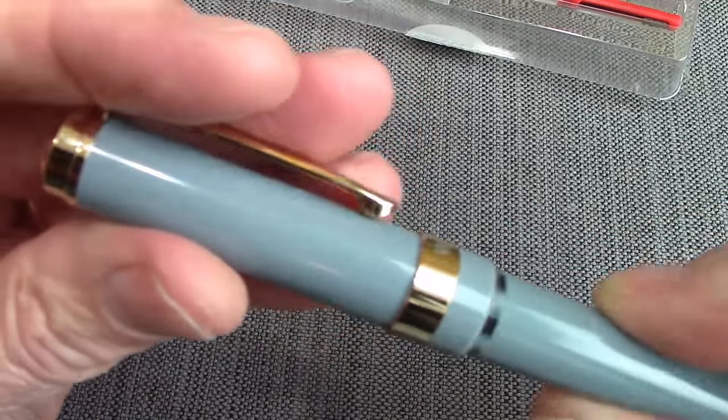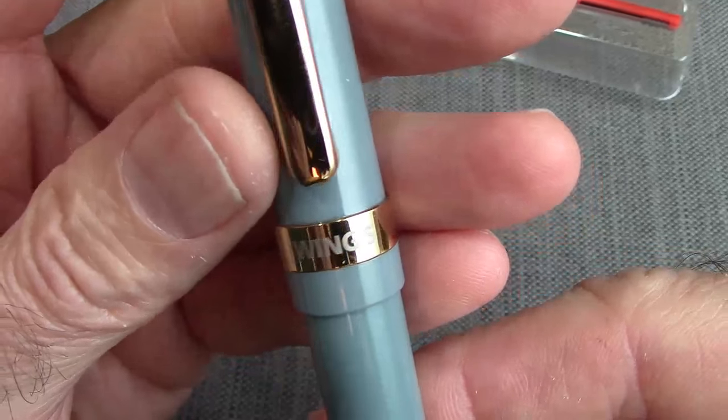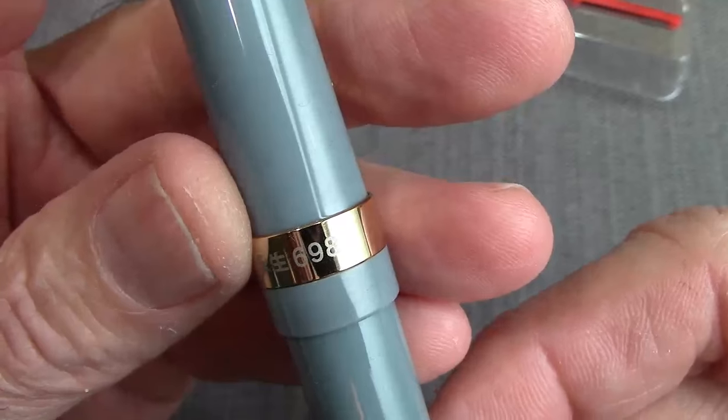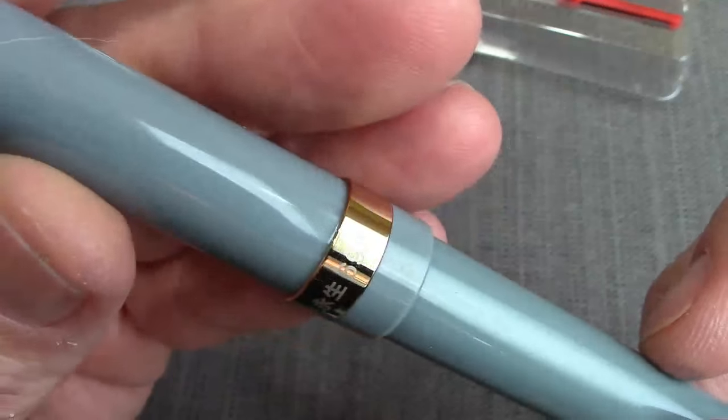The cap just threads on with a couple of nice threads. You have Wing S here at the bottom of the cap band, and on the other side you have the model number, which is a 698. There have been a couple of written reviews on this pen, but nothing on video.